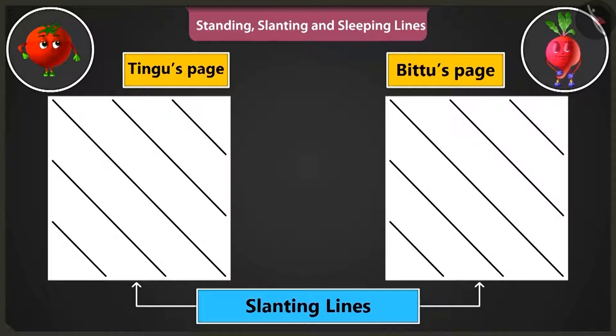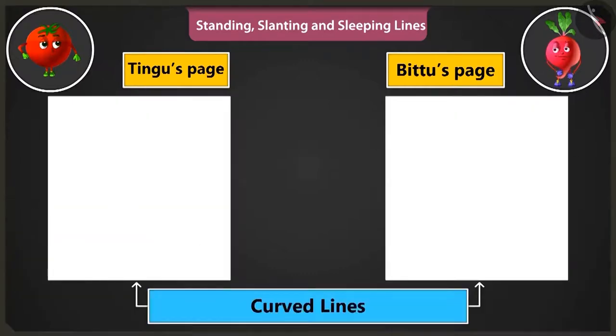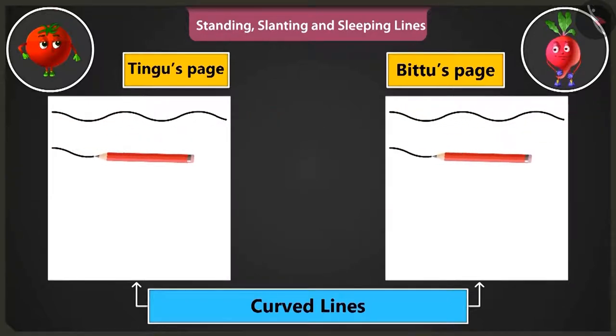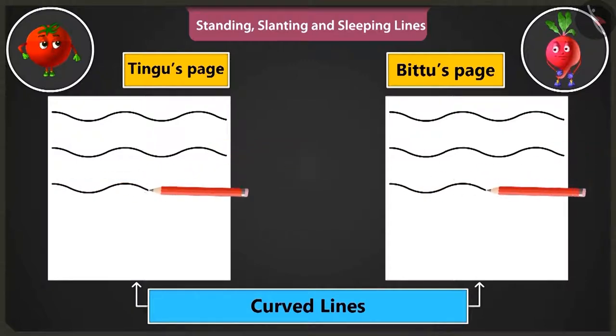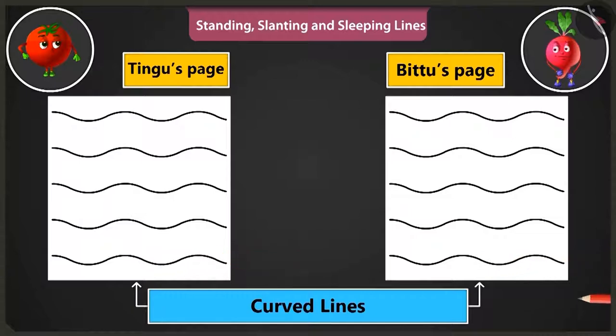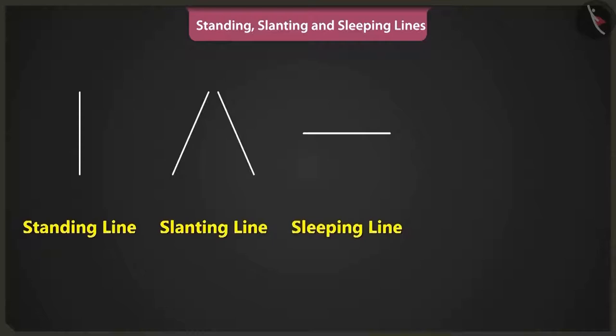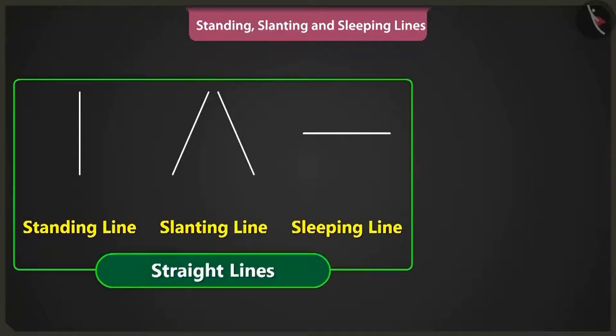Look at my slanting lines. Well done, Bittu. Now let us practice making curved lines. To practice, we have to start drawing lines from the left side of the page to the right side of the page. This is the way to make curved lines. This looks like waves of the sea. Now you can easily draw pictures using straight lines like standing lines, slanting lines, sleeping lines and also with curved lines.